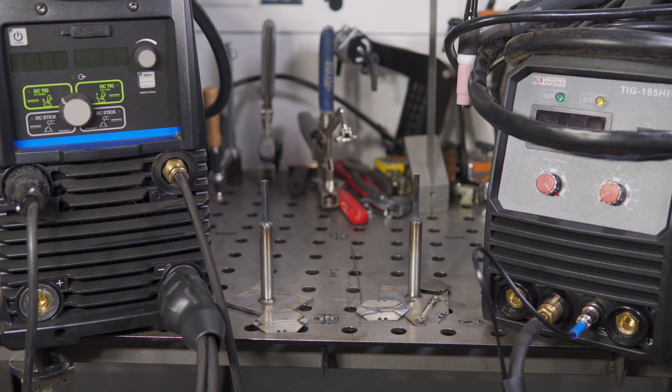I fully understand that anyone in the market for something like the Amoco isn't likely to be talked into getting a Miller, or vice versa, and that isn't the purpose of this video. Welders like the Amoco are attractive because they're one of the cheapest options out there, and the Miller is among the most expensive DC-only TIG and stick welders. I think seeing the performance difference between these two extremes could be worthwhile, and keep in mind there are plenty of options in between. These two welders aren't really normal, reasonable competitors, but comparing them could still be interesting.